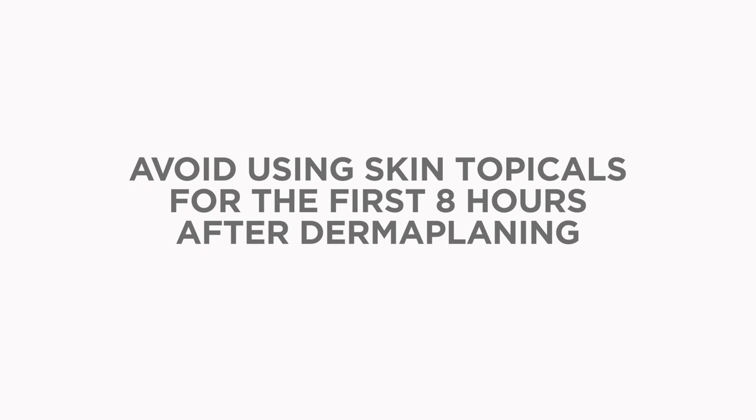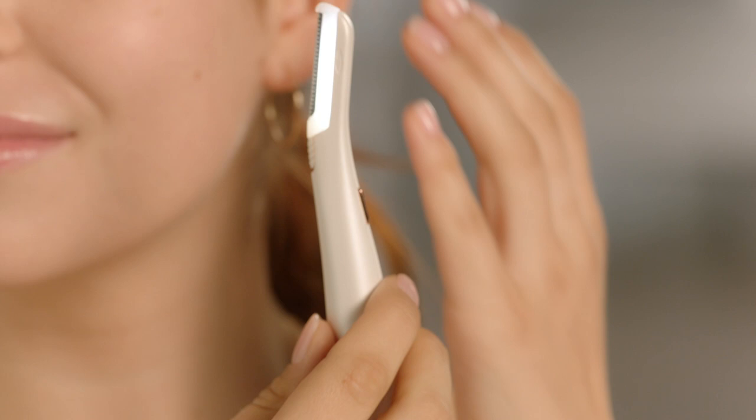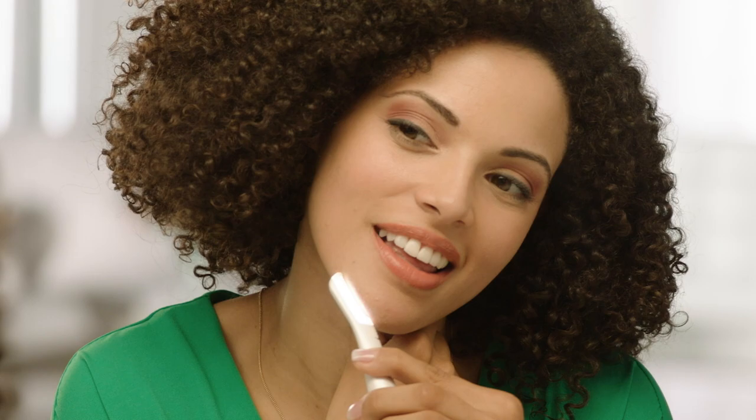When you wake up, if your skin is tender or red at all, apply a skin calming ointment or cream where needed. Dermaplaning is designed for use only on the forehead, cheeks, jaw, upper lip area, and chin.